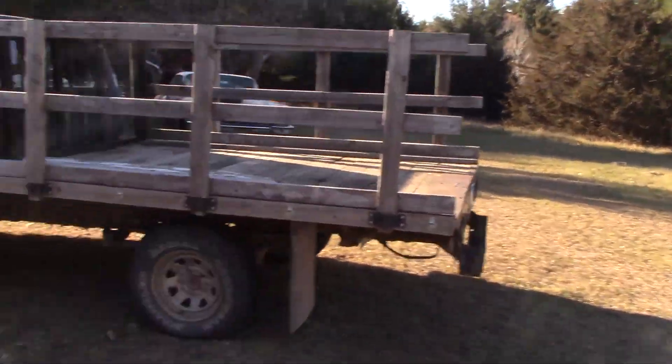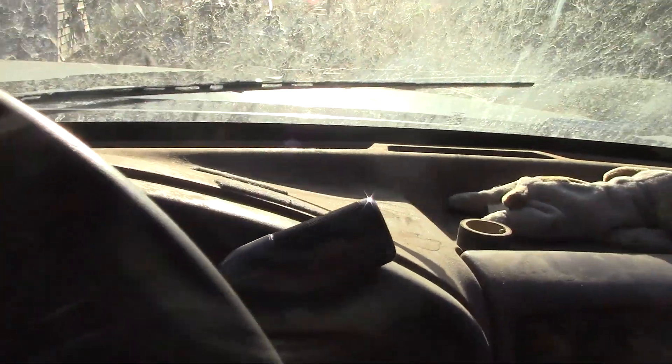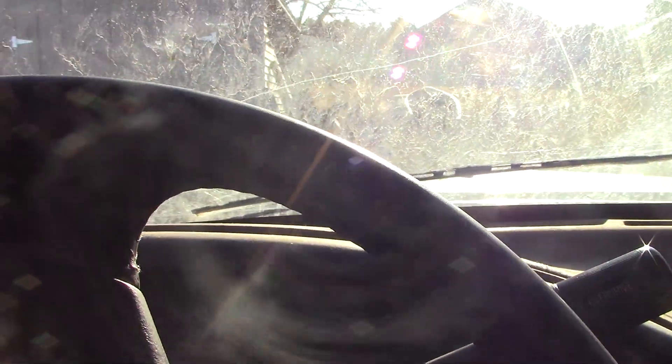This might be the last bit of decent weather we have, so I think we're going to do something a bit different — we're going to melt down a little bit of aluminum.